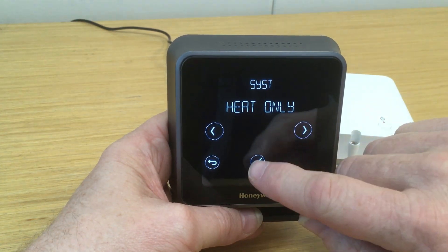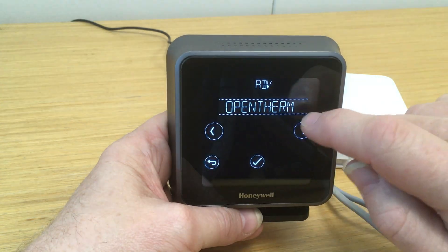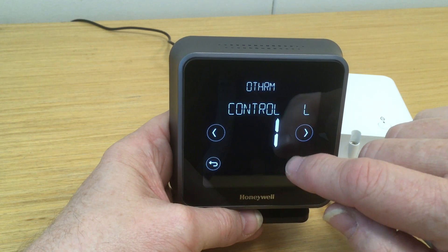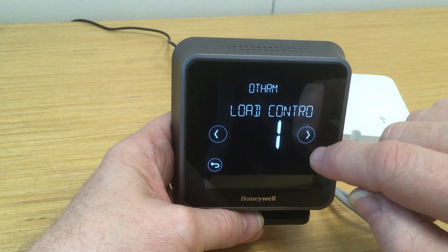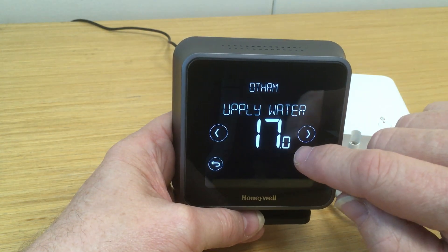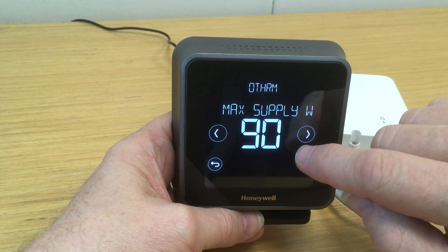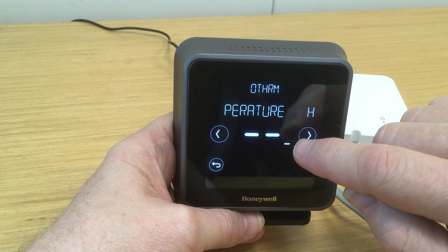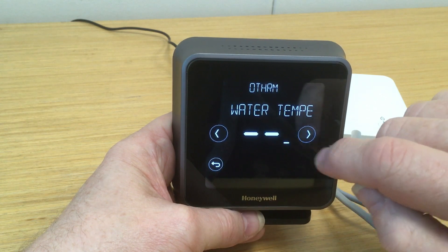If we now scroll forward to the next option, which is the open-term, here we can see various aspects of the open-term control. First of all it shows us that low load control is enabled, which is generally recommended, so we'll leave that as it is. We have various other data readouts from the boiler itself — the flow and return temperatures for example. Here we would have the instantaneous temperature readout should hot water be drawn off at the time, but of course as it's not, there'll be no readout there.